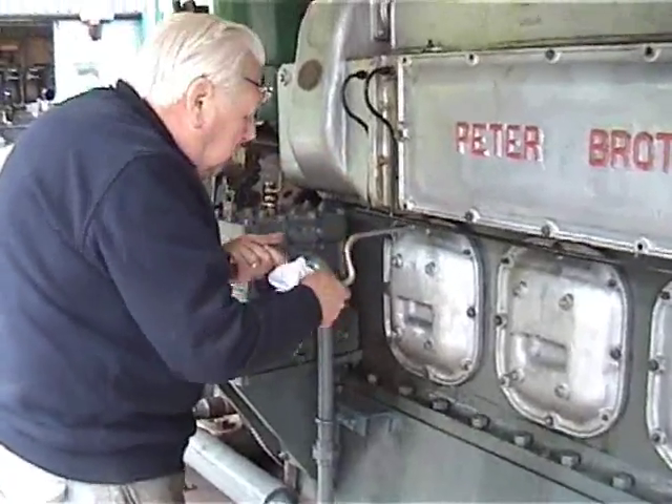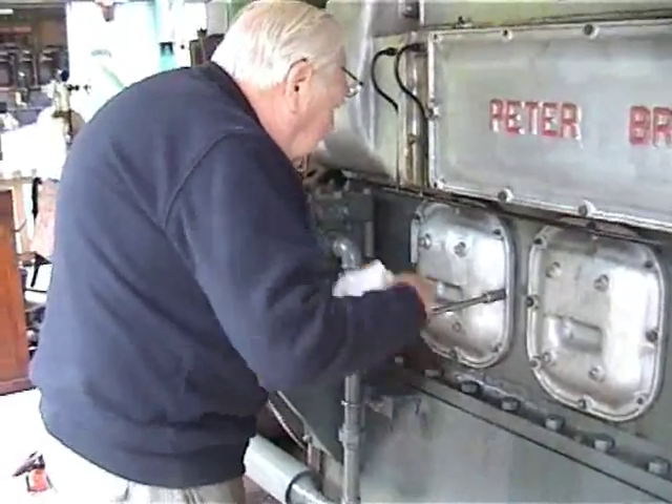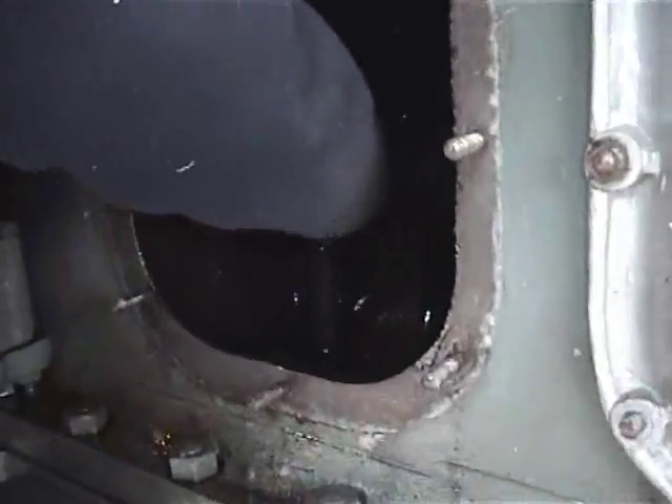Now we'll have a quick feel round at the thrust bearing. All the rest of the bearings appear to be cold, but is that the thrust?